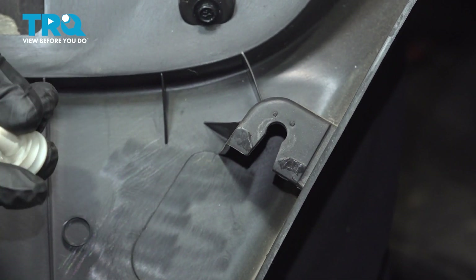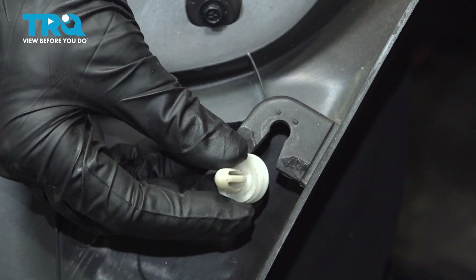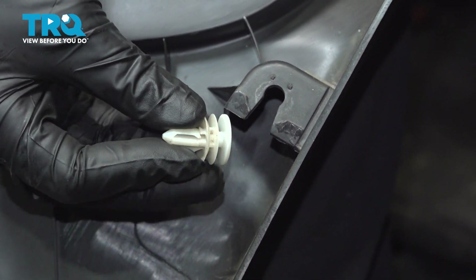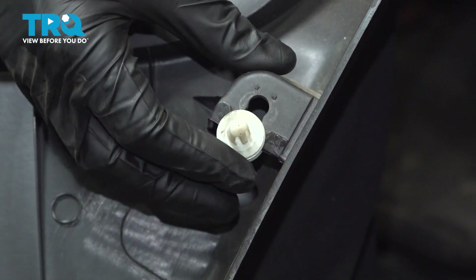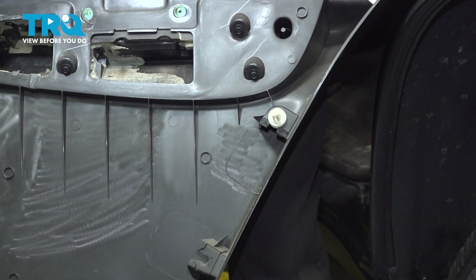Let's get ready for the installation of our door panel fastener. We'll take this and slide it into position in the outermost channel. Press it right in. Listen for a click and make sure it's secured. The process is the same for all others.